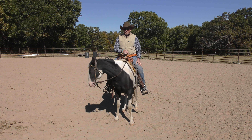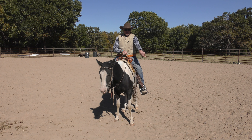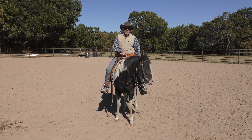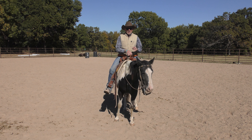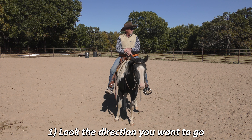I do a lot of ground driving with my colts so they understand long before I get on their back that if I pull on the left rein, you go left. So if I did that right here she would go left, but she probably wouldn't do it properly — she'd probably do what we call a big taxi turn. So step one: I'm going to turn my head and look left.